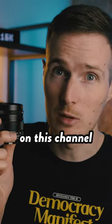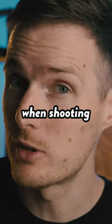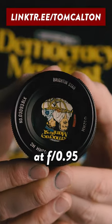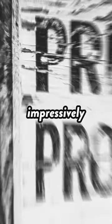I have reviewed a number of f/0.95 lenses on this channel before, and these types of lenses rarely perform very well when shooting wide open. But this is definitely the exception to the rule, because even when shooting at f/0.95, the image quality is impressively sharp.